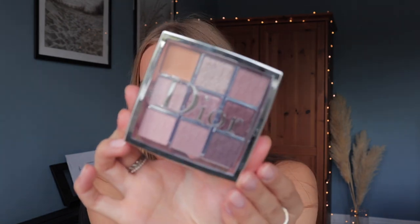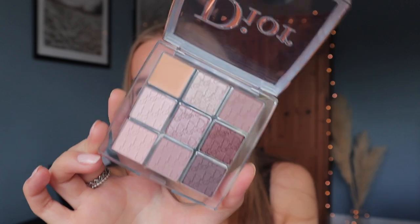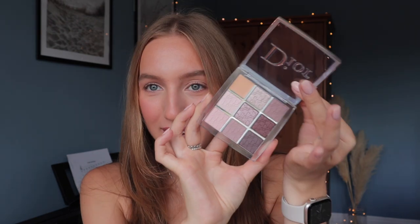Hello everybody and welcome back to my channel. I hope you're doing well. I have another eyeshadow video today — it was my birthday recently and I did get the Dior Backstage eye palette in Cool Neutral. This is just absolutely stunning, so I thought it was only fitting to do a little review and tutorial with this new palette.